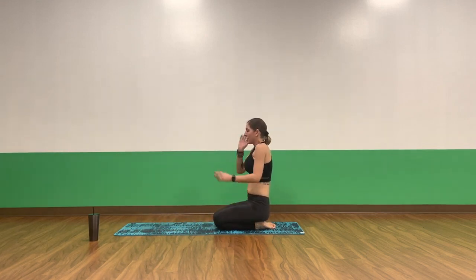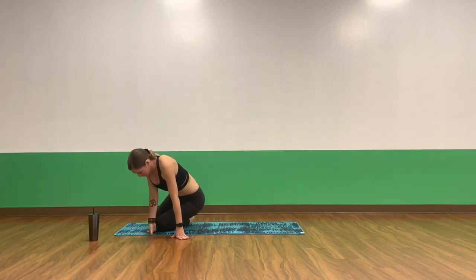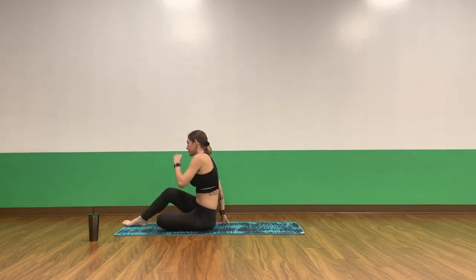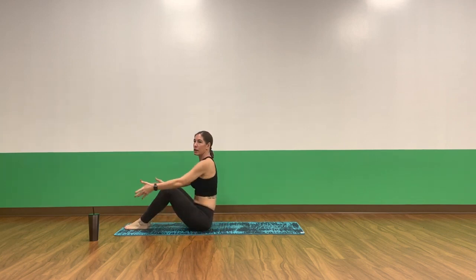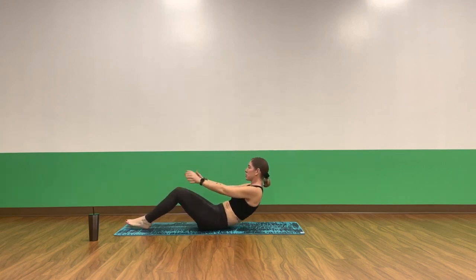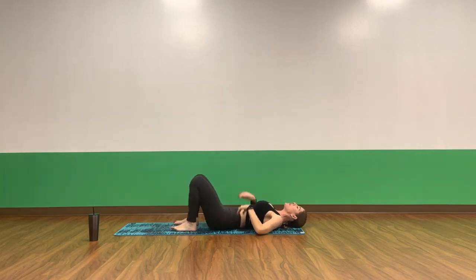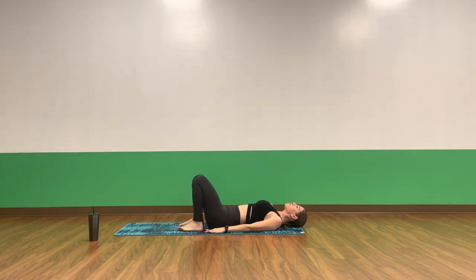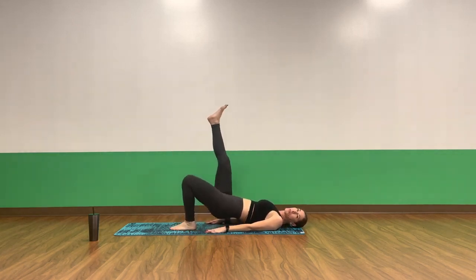Awesome job. Let's take it on our back now. We'll take bridge variation. We'll add in some leg lifts and some glute bridges, finishing out really, really strong. Lengthen your arms on the inhale. Exhale, slowly lower down to your spine. Take your arms long, feet hip-width distance, point your toes forward. Inhale, lift your right leg up to the side. Exhale, lift your booty off the mat.